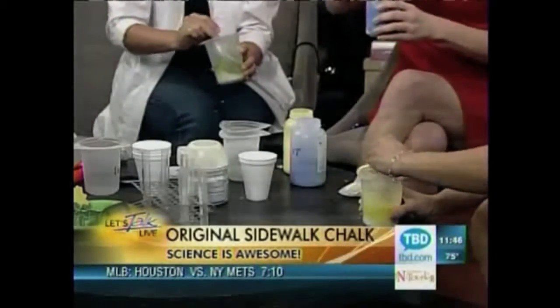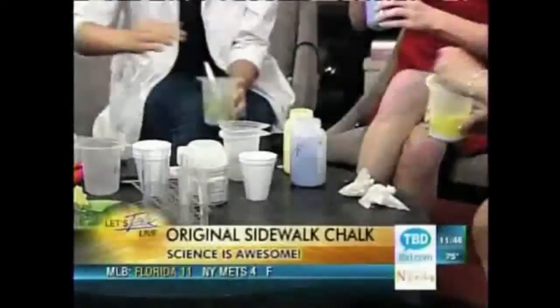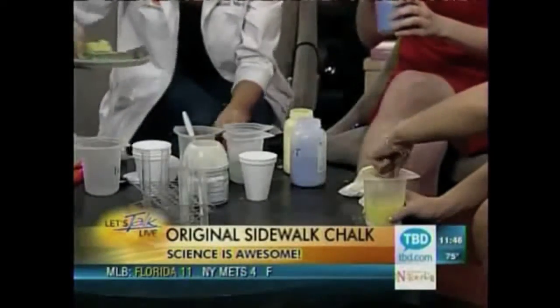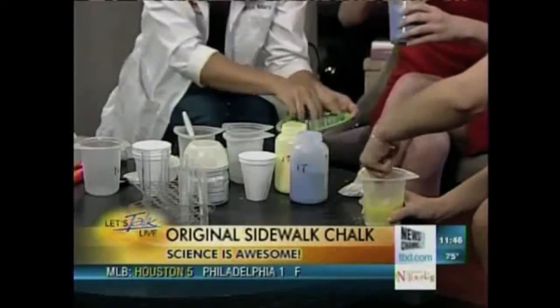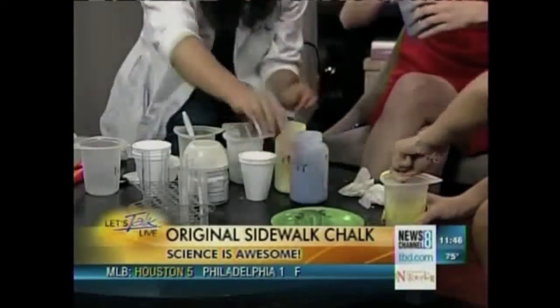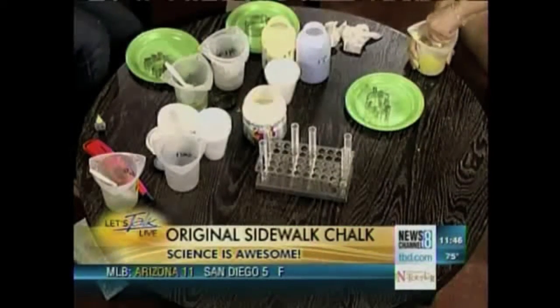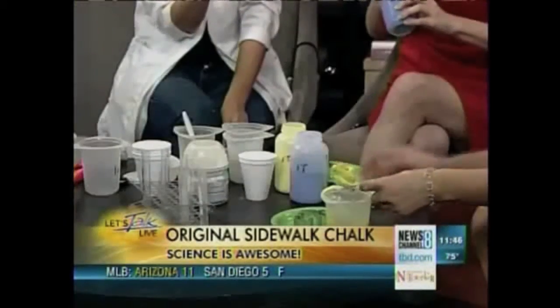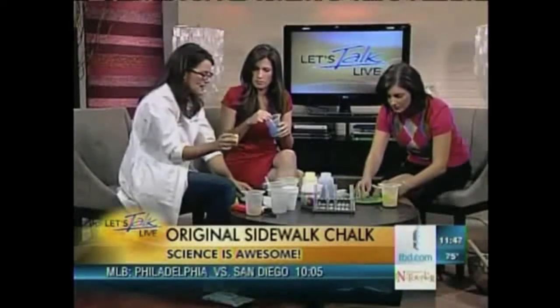Now you're going to have this gooey, pasty craziness. Once you have this, you take a cookie cutter and put it on wax paper or a plate, and you smoosh your plaster mixture in there. I decided to go for a fall theme — just a piece of chalk made into a leaf shape. You can do anything.